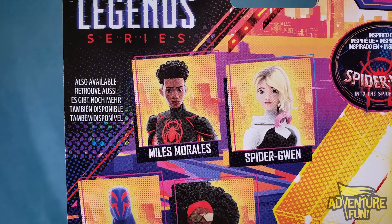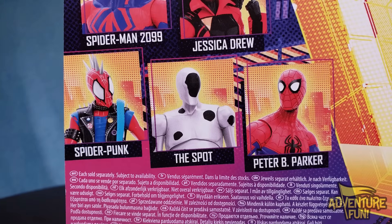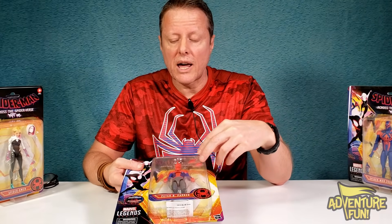It says also available: Miles Morales, Spider-Gwen, Spider-Man 2099, Jessica Drew, Spider-Punk, The Spot, and Peter B. Parker — and this is him. It is Hasbro. These ones are a little bit more than just the regular ones, so I'm hoping that when we open them up, they've got a little bit more mobility. They've got extra switchable hands.